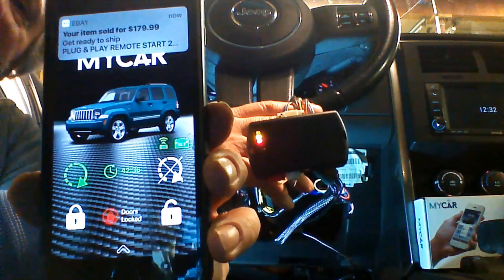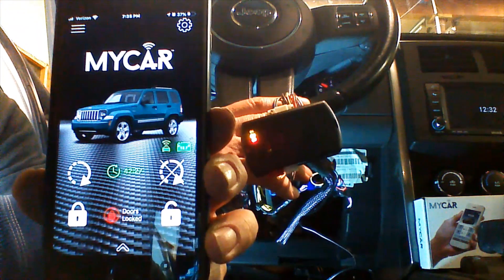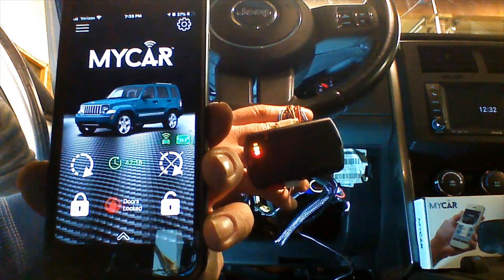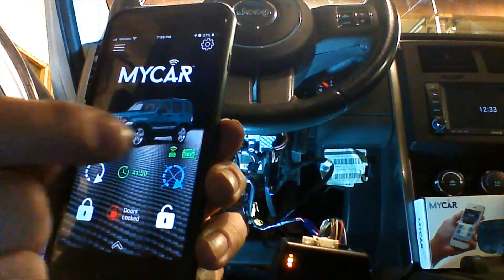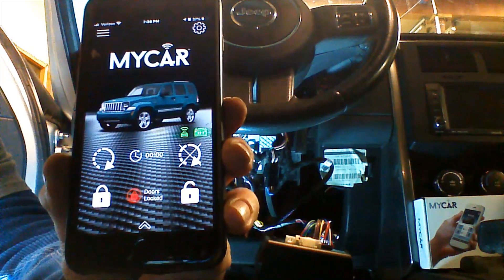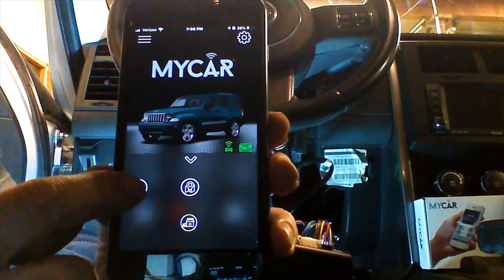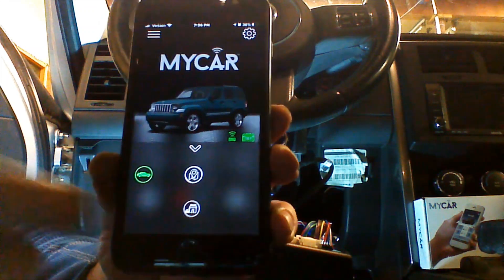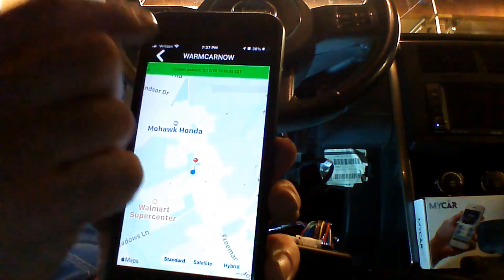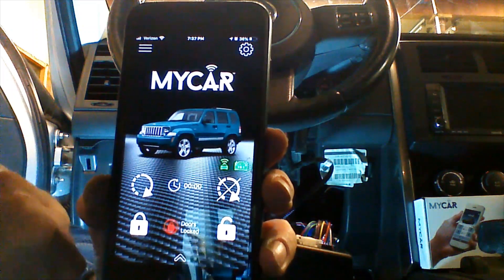We're going to get a run time reported back to the MyCar app. The vehicle will run for the run time and then shut off. If you want to shut it off prior to that, you can cancel remote start. We're going to go ahead and release the trunk or hatch — we have the auxiliary programmed in — and you can hear it click and report back to the device. We're going to GPS track our vehicle — that's exactly where it is.